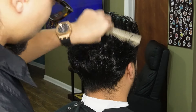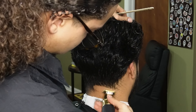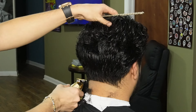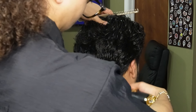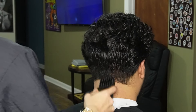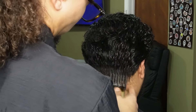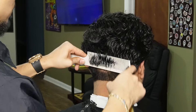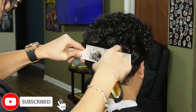Now that we're done debulking the top, we can move on to the back taper and create our first guideline using our Gold FX. Now that we're done balding out with our Gold FX, we can move on to our four guard all the way open to debulk the back.